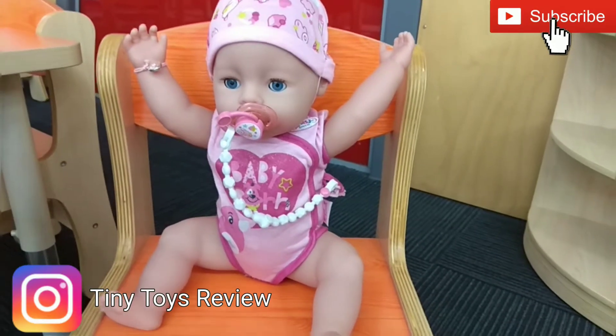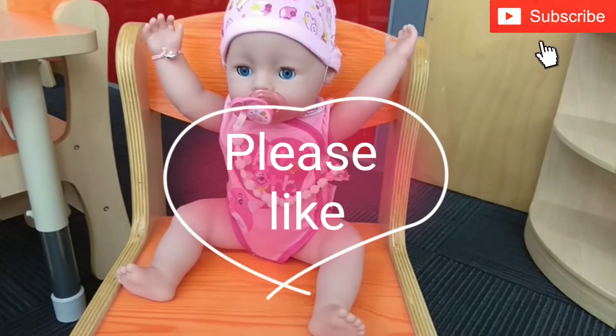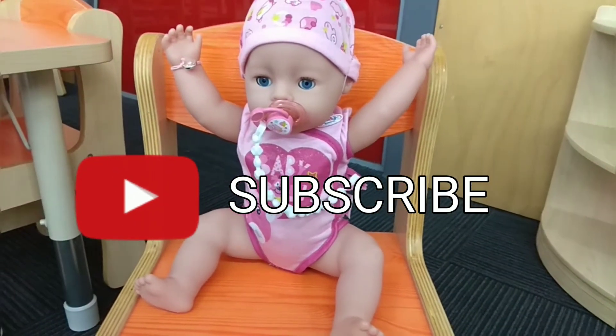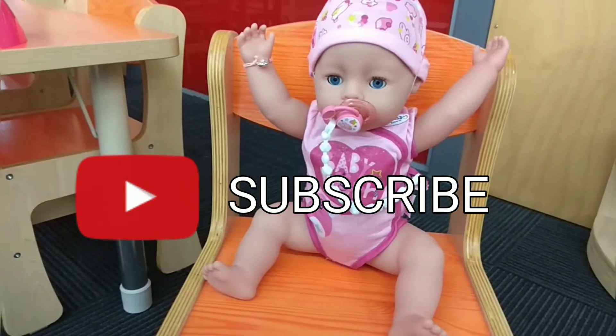Thank you guys for watching our video, we hope you enjoyed it. Please like, share and subscribe to our channel for more fun videos. We love you guys, bye bye! Wanna feed the baby? Yeah! How do you feed the baby?